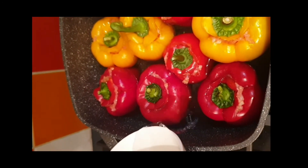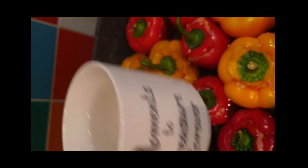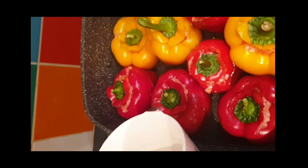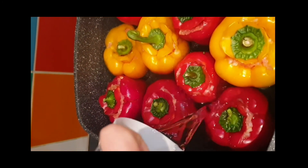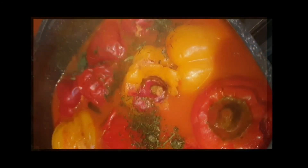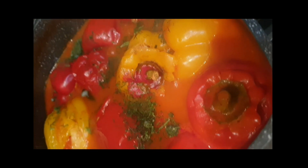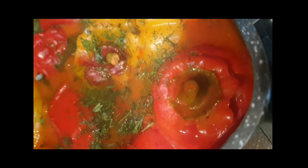I'm gonna pour some water — not directly into the peppers so they don't get messed up — just into the gaps, filling them up to the top without exceeding. This is them boiling. I used some tomato puree so they get nice and red. This is them 30 minutes later.